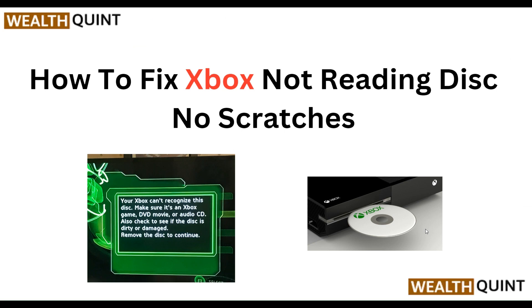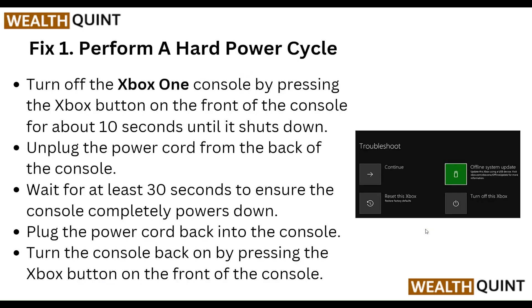Hello everyone, welcome to our YouTube channel. In this video we will guide you through the process of how to fix Xbox not reading disk, not scratched. We are going to discuss each step.